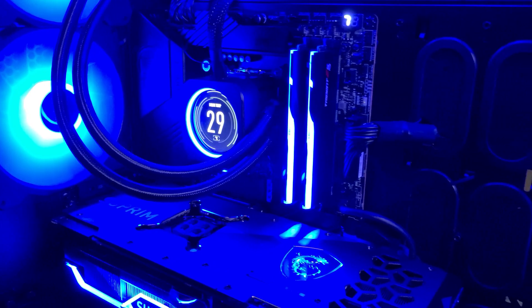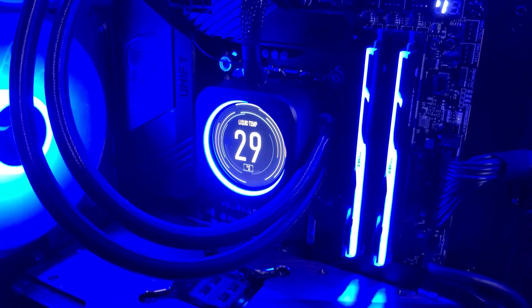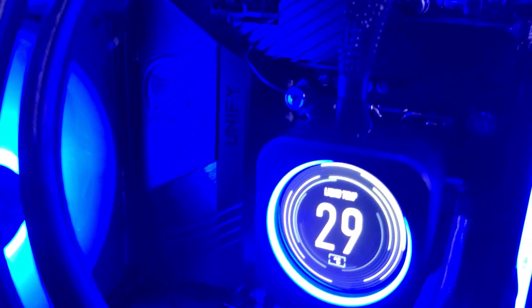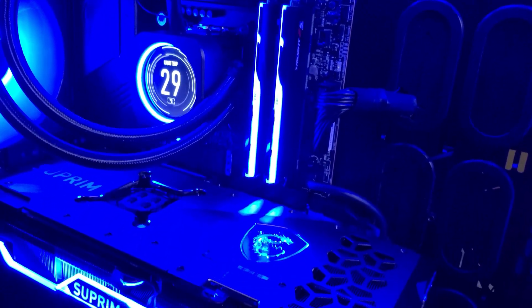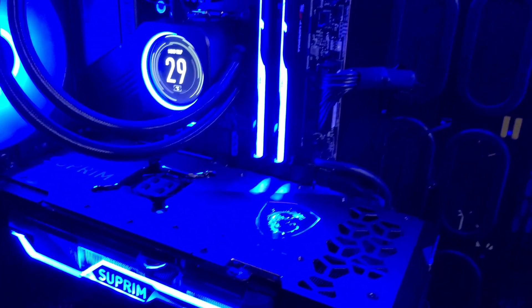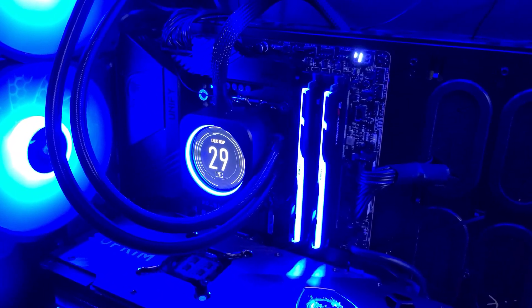I've got a Corsair H170i with an LCD AIO with a 420mm radiator, lots of fans and lots of cooling. The motherboard is an MSI Z690 Unify - it's got no RGB, which is fine because I have so many other things that are RGB lit like the RAM and the graphics card. Those of you worried about getting a motherboard with no RGB, that's really no issue because all the other components can be RGB lit.